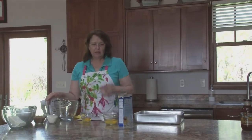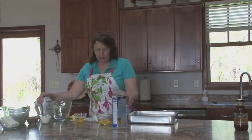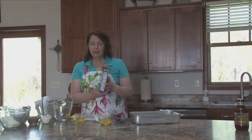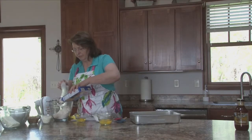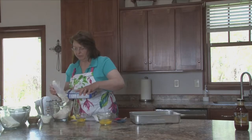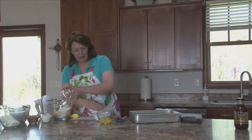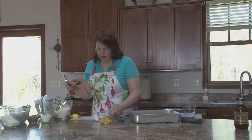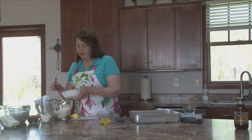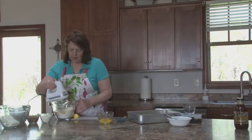Getting back to the Neiman Marcus bars — these are quite simple, actually. We're going to start with a yellow cake mix. To that, I'm going to add one egg and a half cup of butter, melted. It calls for margarine, but I always use butter. I just prefer butter. So we're going to mix that up.